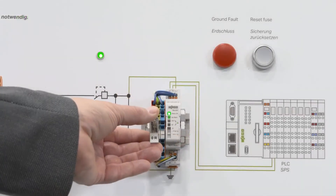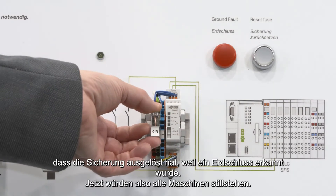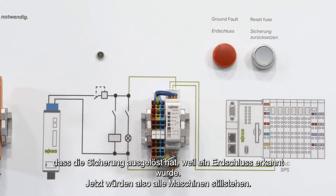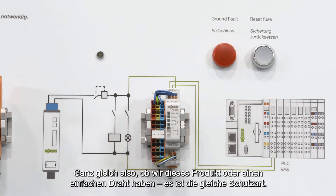I put the wire in here, and we can exactly see the fuse is now opened — ground fault has been detected and the machine is standing still. So like this product or the simple wire, the same protection method.